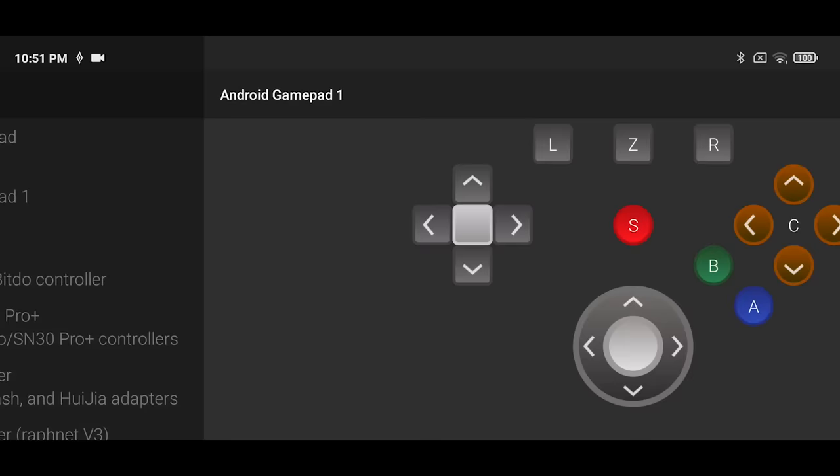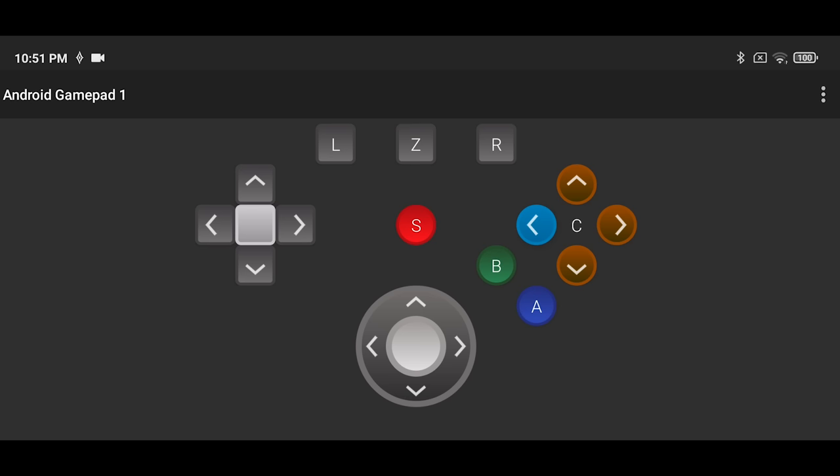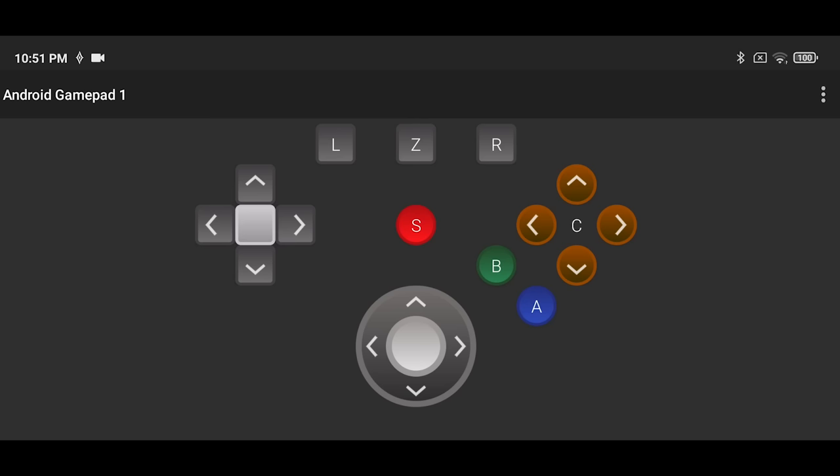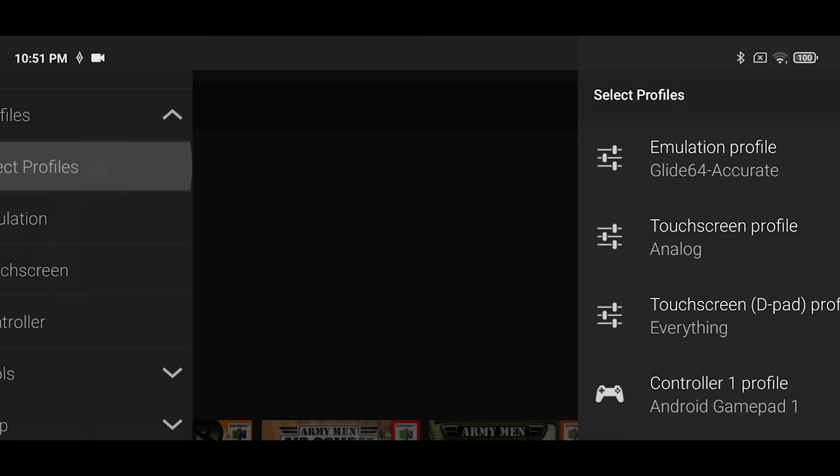After this, check your buttons and make sure that they're how you want them to be. In my case, three of the buttons were mapped the wrong way, so I'm going to remap them. Hold down on the button that you want to remap and then click Unmap. After you're done with this, remap the buttons to the correct ones that you want and then back out to the main menu. Once you're here, go to Select Profile and then go down to Controller Profile 1. In here, make sure you select the profile that you just made.